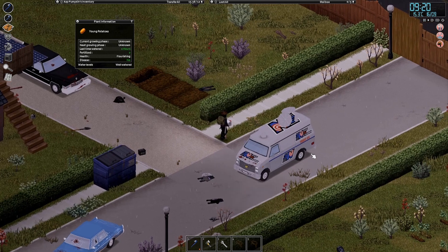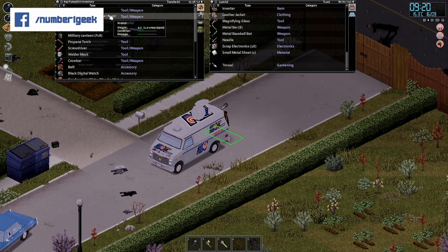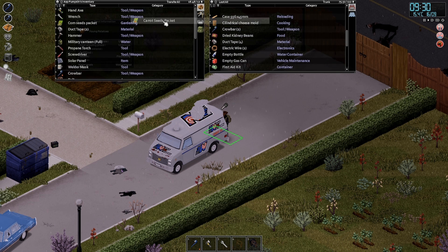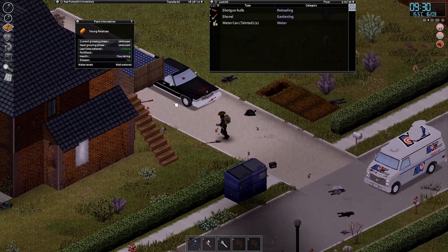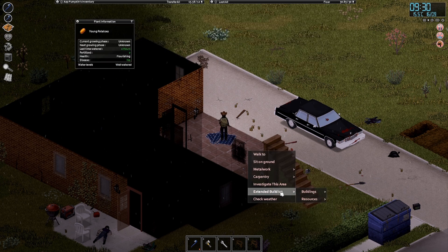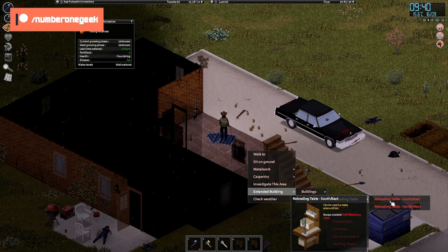There's also a circular table, which is something I'm quite excited about. There's a solar panel — let's get that solar panel out of the way. I also want to get the corn seeds and the carrot seeds. I think I'm going to make myself a workshop, because with the extended building resources you've got a fuel tank, cheese table, fur frame, dry cane support, and hunting targets. There's also a reloading table — but I need the craft reloading table recipe.